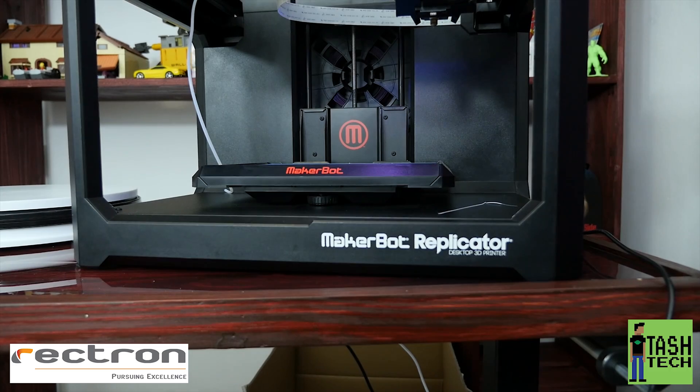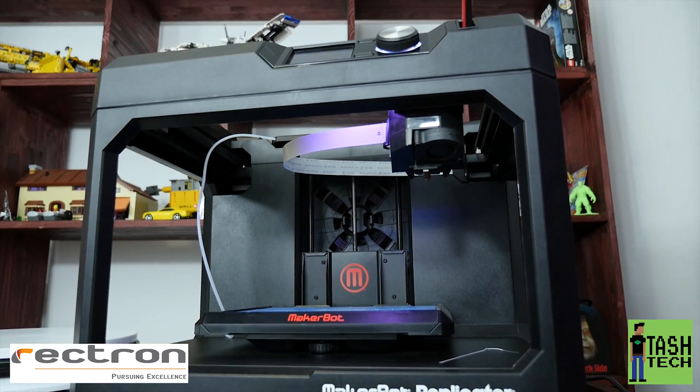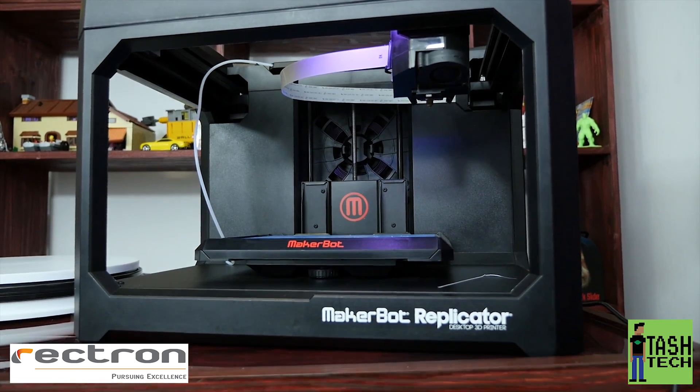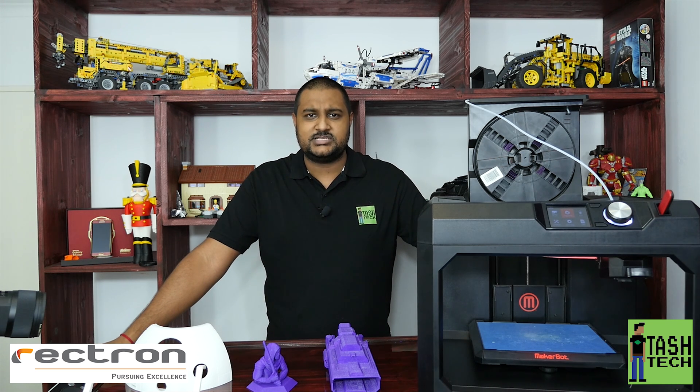What's up guys, I'm Tash and this is TashTech and today we have a MakerBot video for you. We were given the MakerBot from a company called Erectron here in South Africa - they're the ones who are bringing the MakerBot into South Africa. I've wanted one for so long and they just gave me one to do a video about. We've had it for about a week now and it's really an amazing printer - that's just the bottom line.